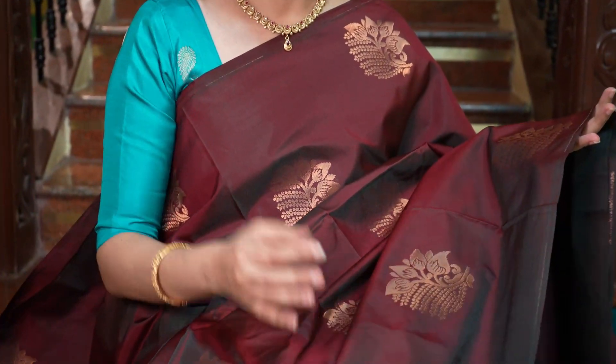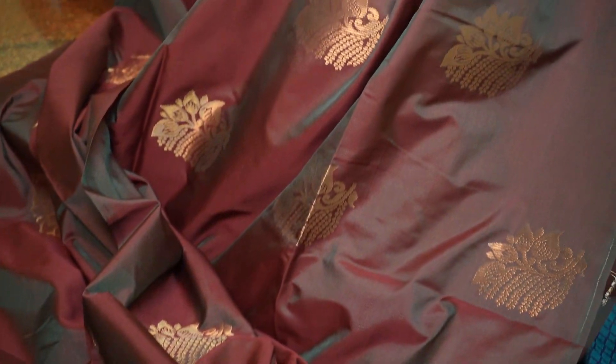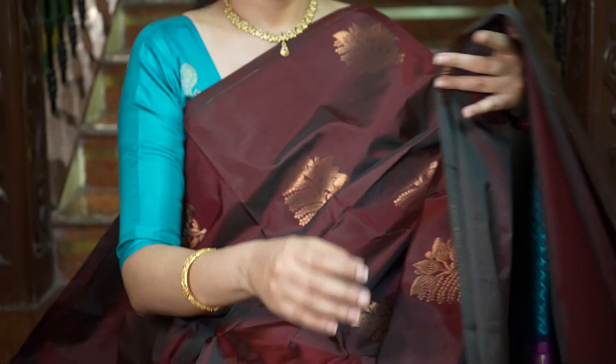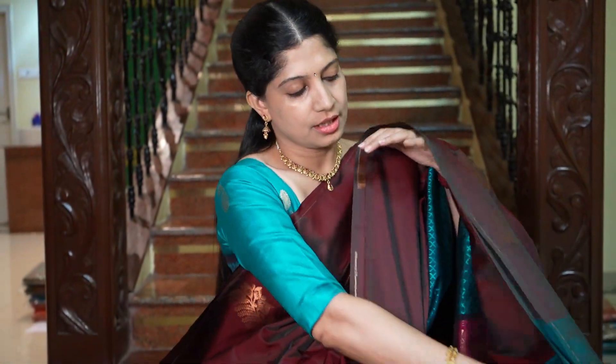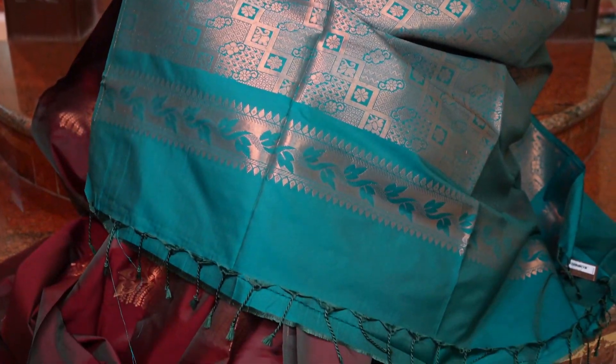This saree is a very strong colour — it's like a mix of maroon and green, a double shade in the madri. Very traditional colour, such a beautiful combination. Body full in madri with saree motifs. And that's the contrast pallu in peacock blue. And that's the blouse.